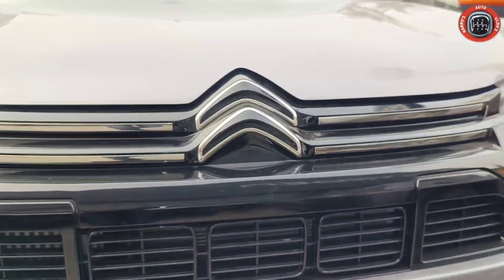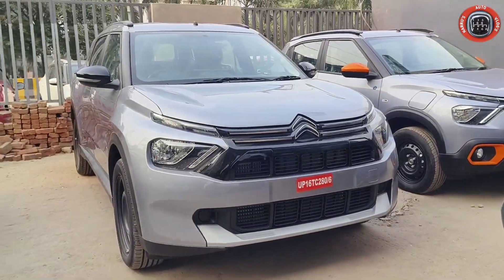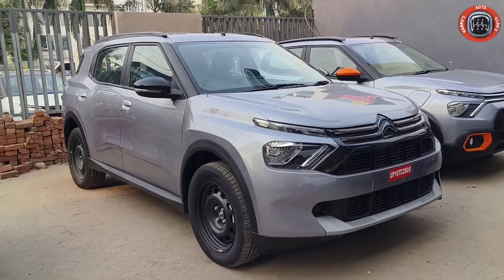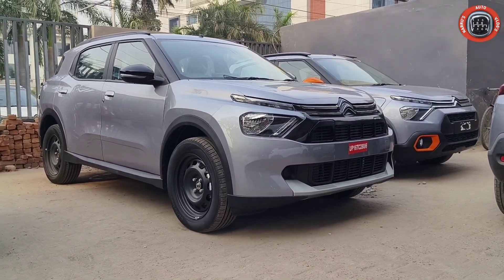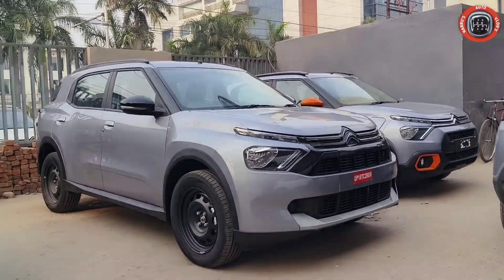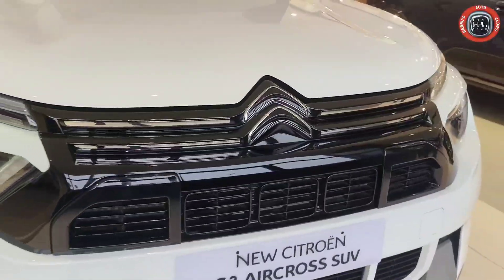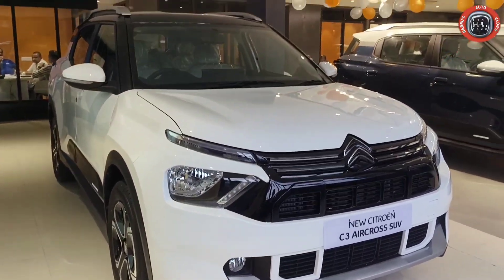Friends, recently Citroen has launched its most awaited SOP 5-seater and 7-seater Citroen C3 Aircross. Today I am going to do a complete comparison between the Citroen C3 Aircross 2nd base model Plus and the 7-seater variant, which has a very good design.